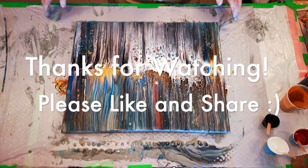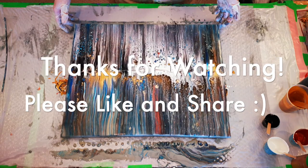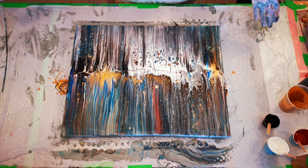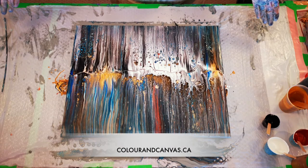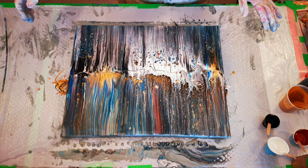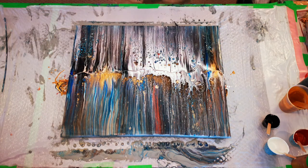Thanks for watching our little throwback video to what we learned way back in the day. There you go — thanks for joining us, hope you enjoyed that, it was fun. See what happens when it dries — I think some more things are going to pop up here. Anyway, have a great day. Go paint something nice. Bye bye.